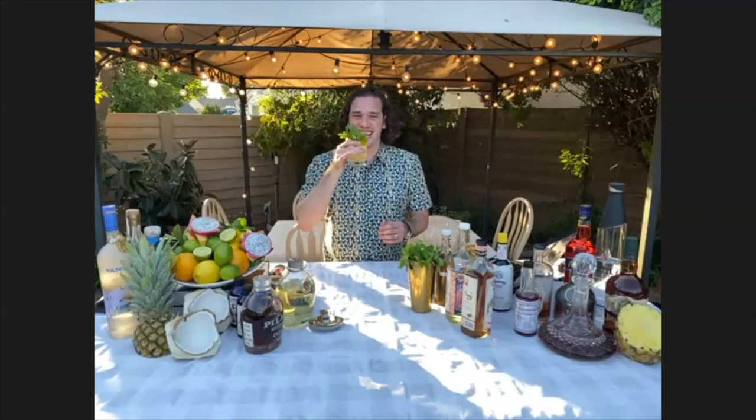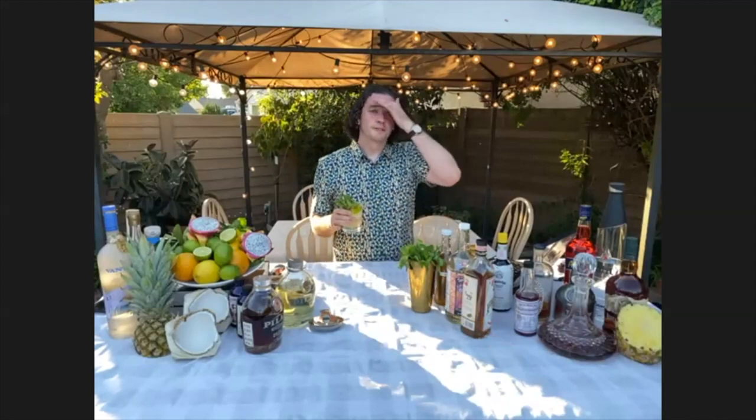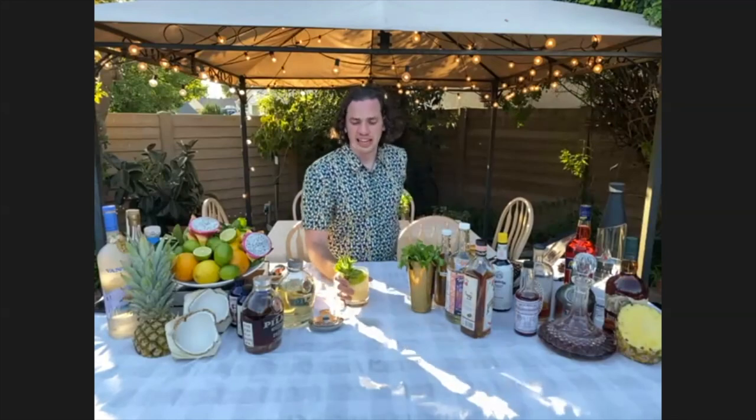Cheers. Oh, so good. Yeah, I need it on a hot day.